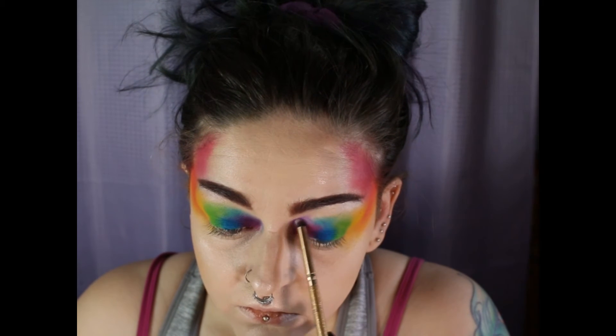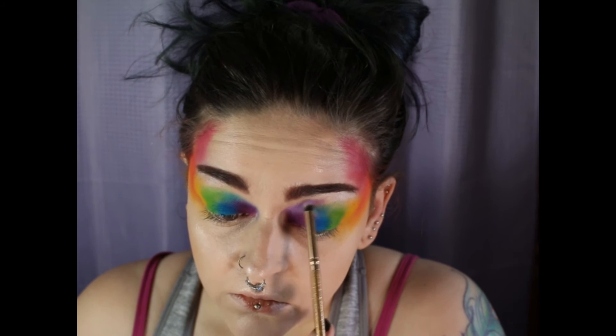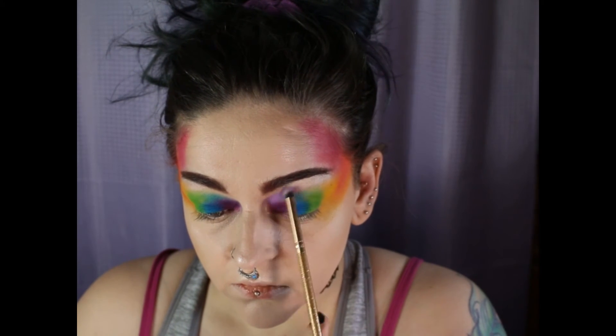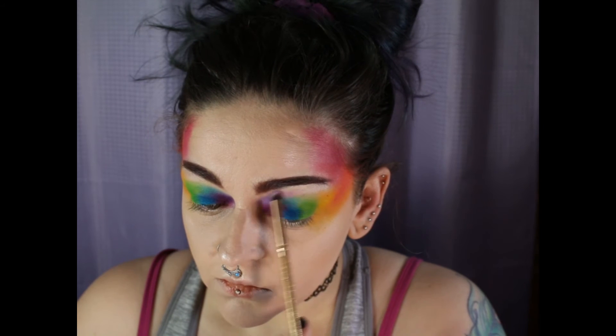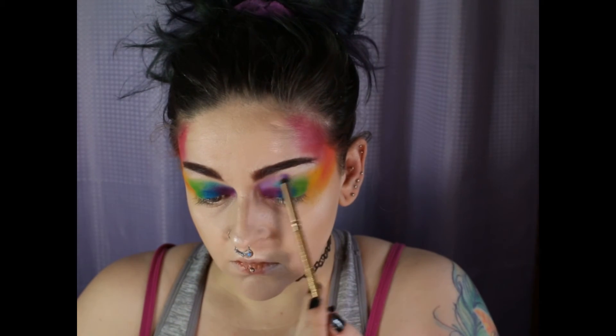And then I go into Ube and I place that on top of or above the purple frost and blend that out. And I kind of take it above the purple and the blue.